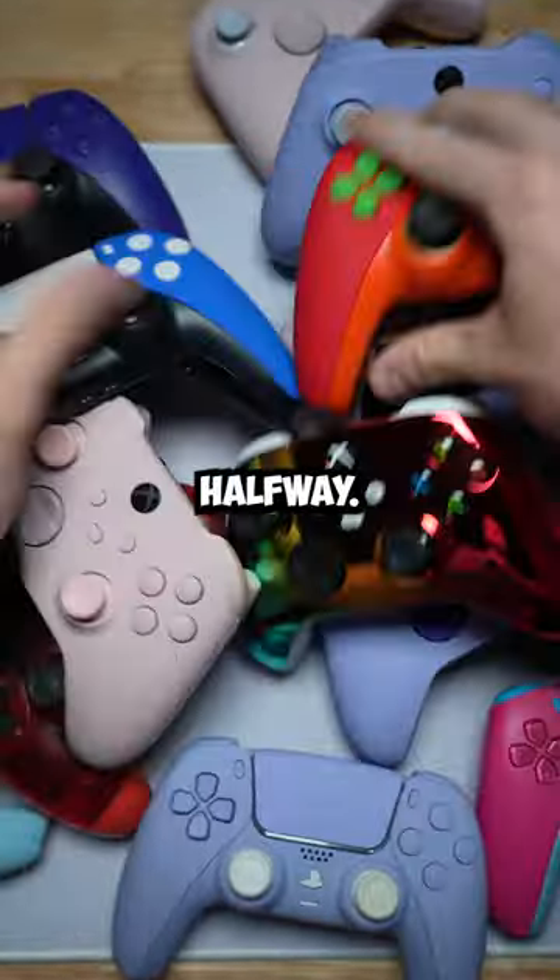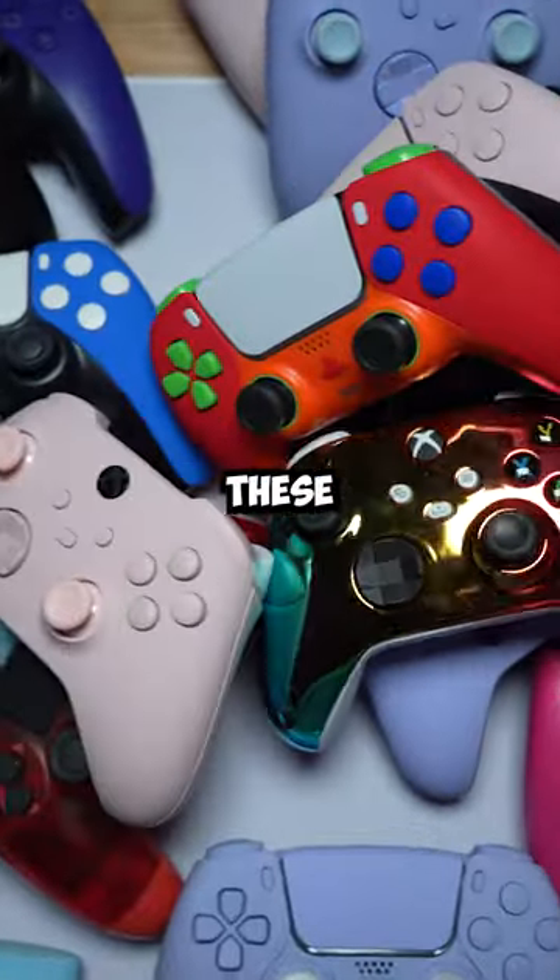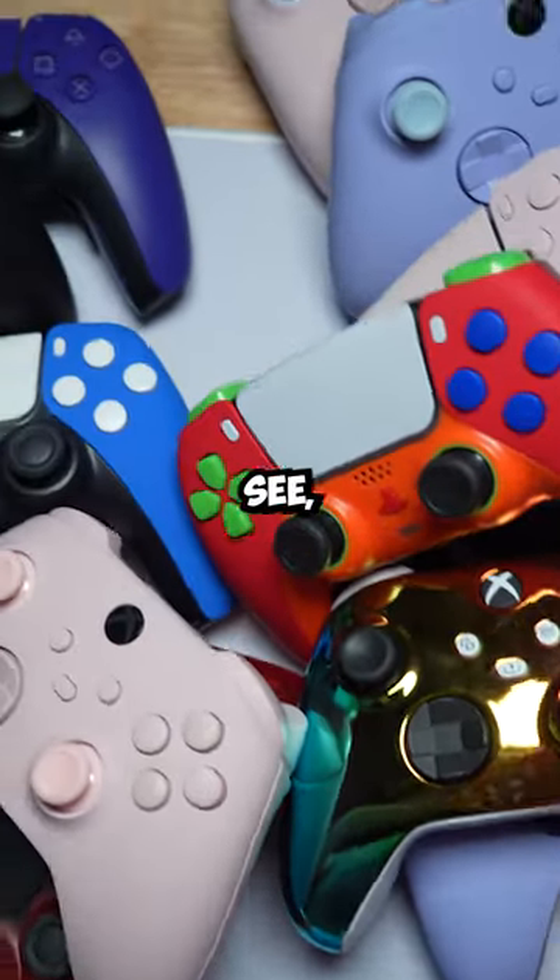I'm not even halfway to filling this pile. Still not even halfway, but we'll just pick from these. Lots of controllers here, as you can see.